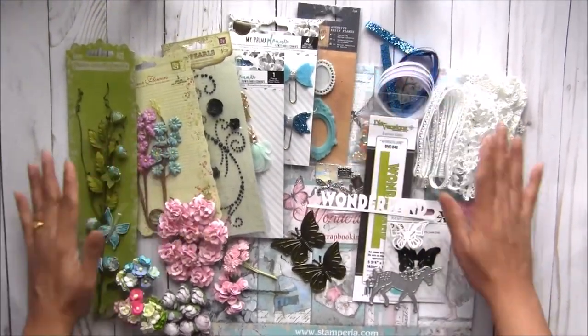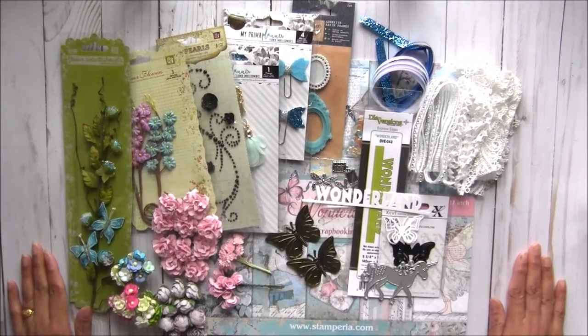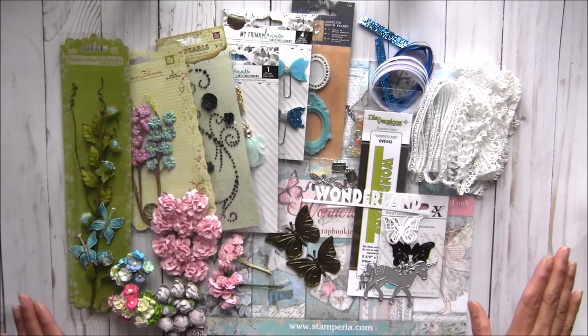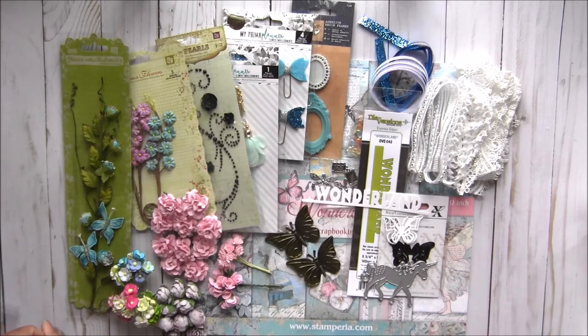So everything is in this kit — I hope you like it! The purchase link is below. I already have plenty of orders for this kit, so I'll fill those orders and there are some left. If you check it out and grab yours, I'll make sure to send it as soon as possible. Thank you so much for watching — bye!